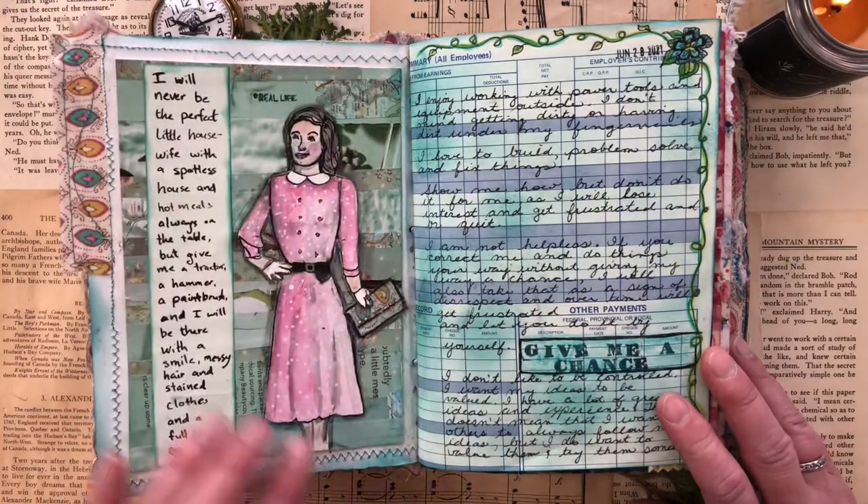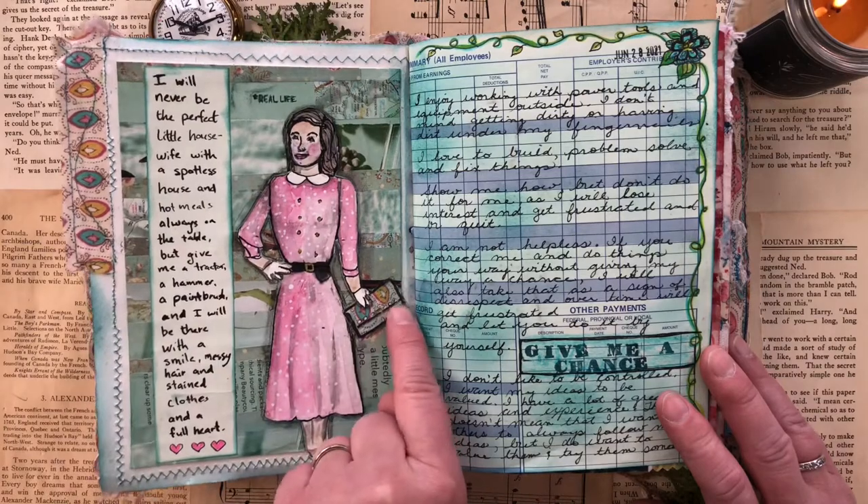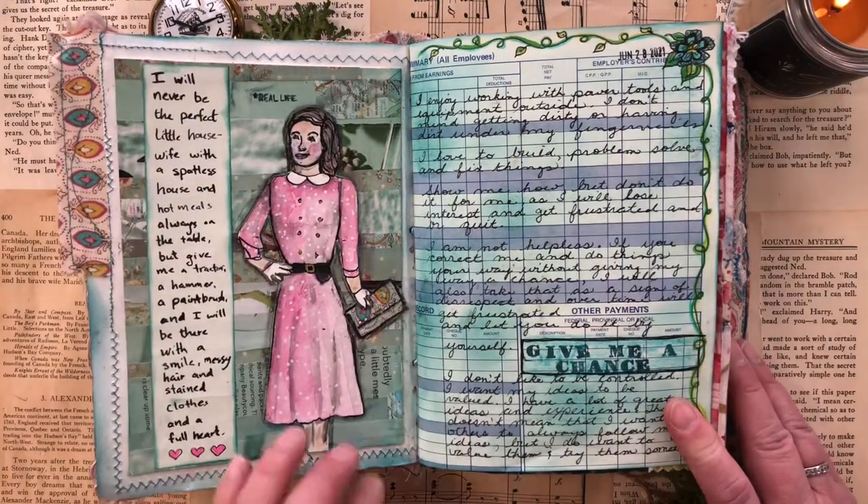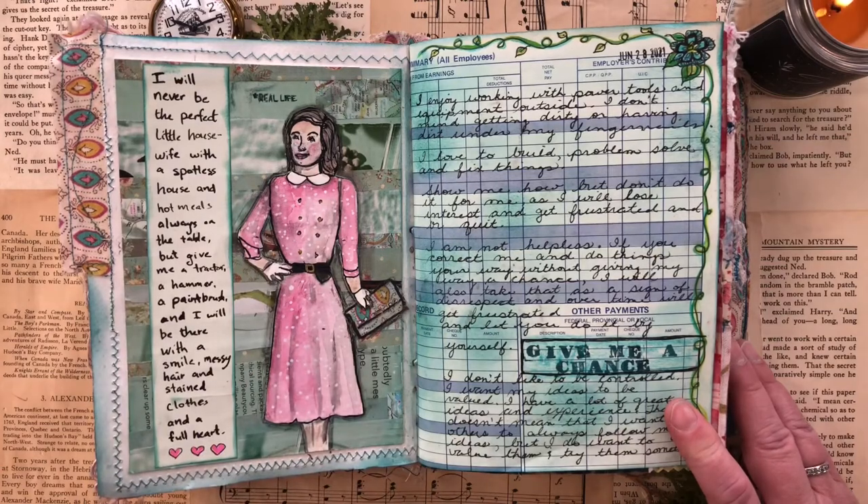The face isn't so awesome, but it doesn't matter. I also used some of the fabric to make her a purse. This was a little reflection about how I will never be a perfect little housewife with a spotless house and hot meals always on the table. But give me a tractor, a hammer, a paintbrush, and I'll be there with a smile, messy hair, and stained clothes and a full heart.